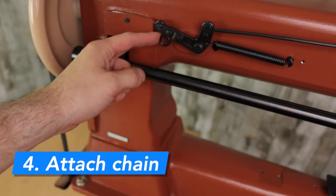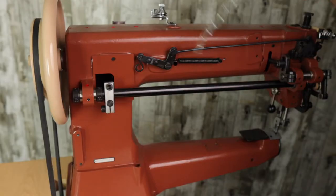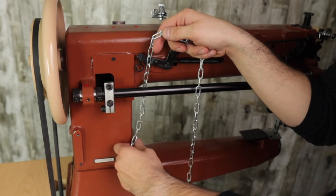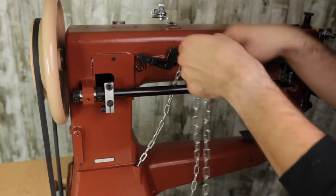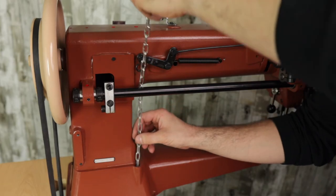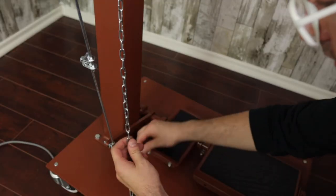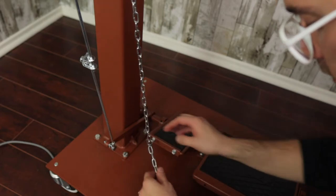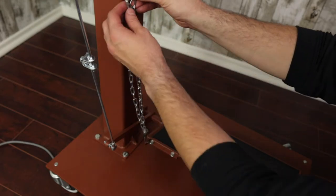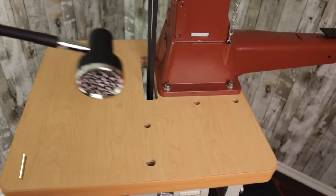The next step is to add the chain. There is an S-hook that the chain attaches to, and then it feeds down through the hole in the base, which drops to the foot pedal. The presser foot has an S-hook already there. Attach the chain with adequate tension — you don't want it too loose or too tight. The remaining chain links will go back up and attach with another S-hook so there is no dangling.